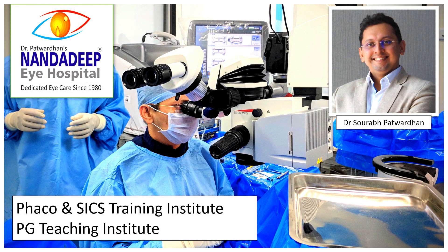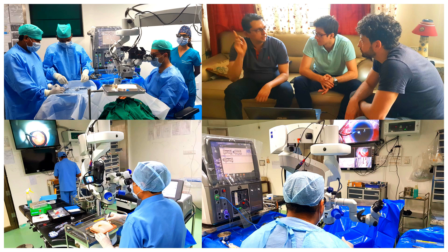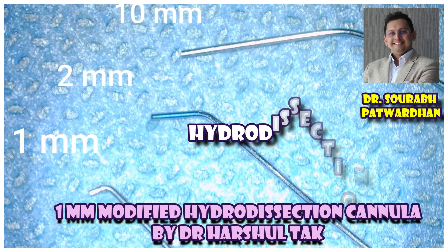Hello friends, I am Dr. Saurabh Patvadhan from Nanda Deep Eye Hospital and PG Teaching Institute, where we train young surgeons in various ophthalmic surgeries including Phaco and SICS. In this video I'll be speaking about the hydro dissection cannula and which type you use in your surgeries.